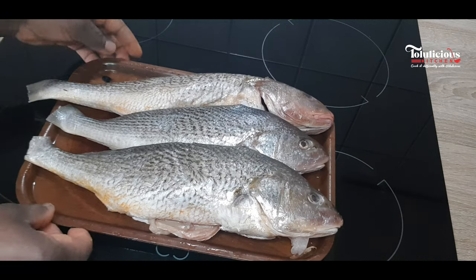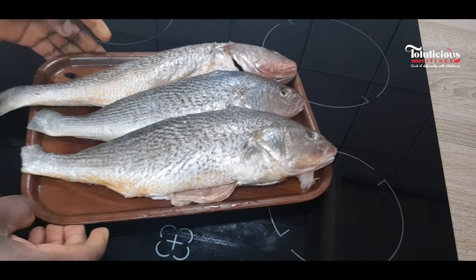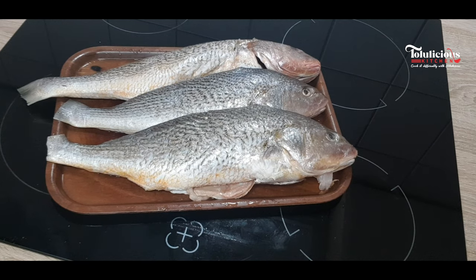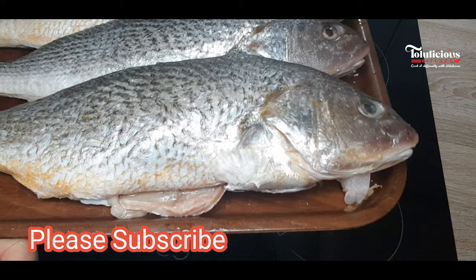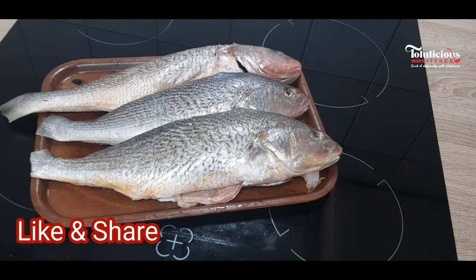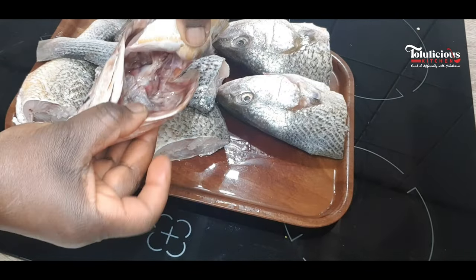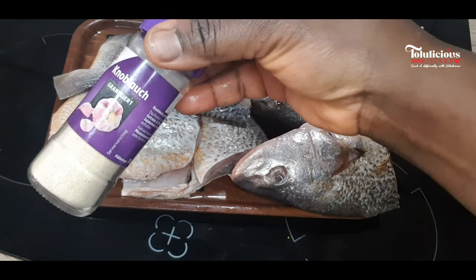Hello lovelies, you are welcome to the Delicious Kitchen. I'm sharing this super delicious croaker fish recipe with you — you're going to love this. Please don't mind my voice, I'm a bit under the weather. This fish will be perfect for vegetable soup, stew, egusi, or anything you want. You can even eat it like that. The fish is already well washed and cut to my desired size. Let me show you how we're going to season it.